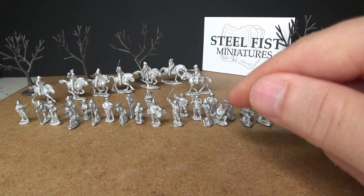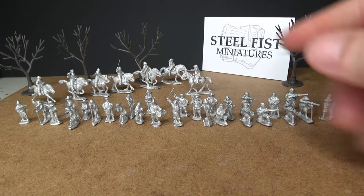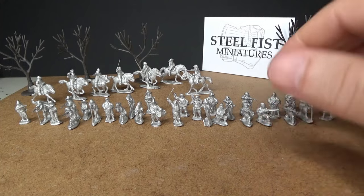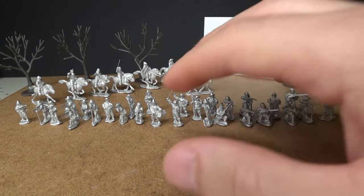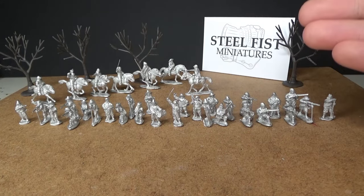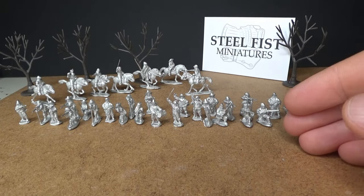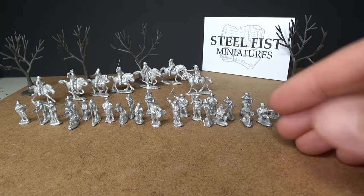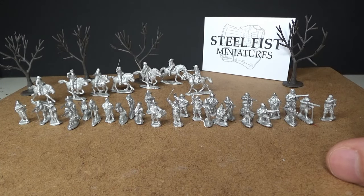So if you're into Pike and Shot epic battles, head over to Steel Fizz miniatures and get yourself some nice figures. It's going to be so fun to see how it all blends together — I'm going to do a live painting video stream when I paint these figures. Take care guys, feel free to subscribe, and see you in the next one. Goodbye!